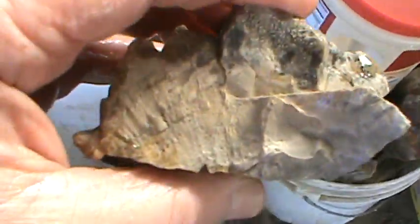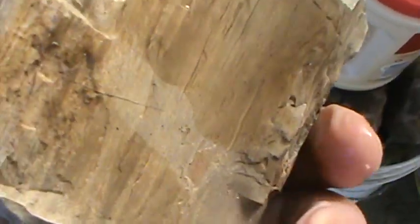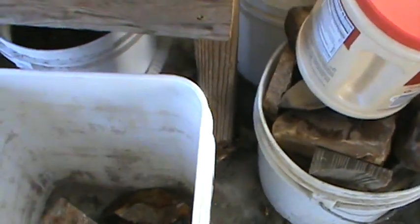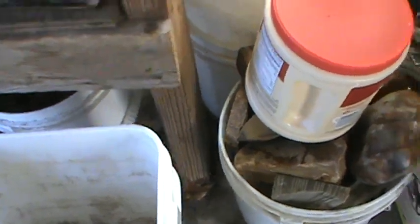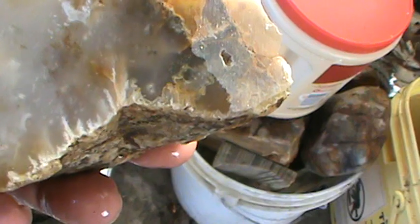Just a chunk of petrified wood — this is from Wyoming. There's just some quartz that I'd cut. I'll probably just throw it in a tumbler too. I'm going to be busy this summer just with these little buckets of stuff I got going here.